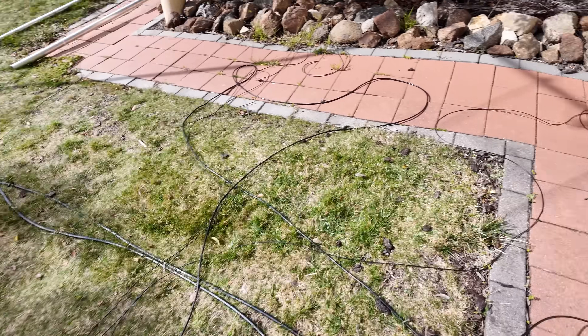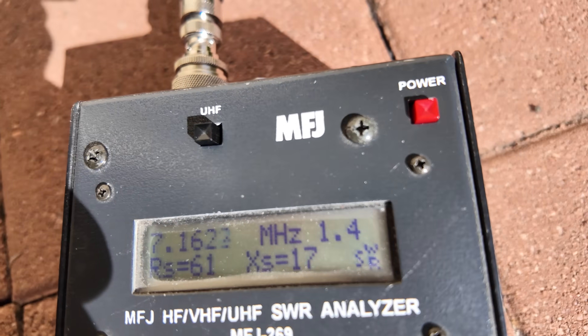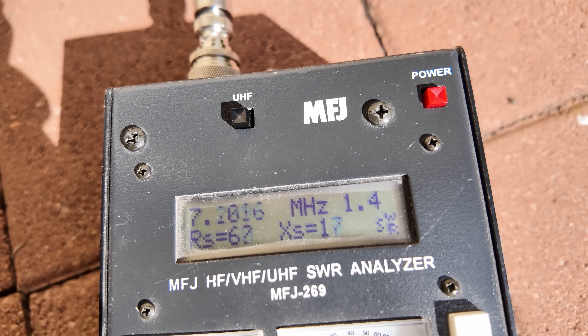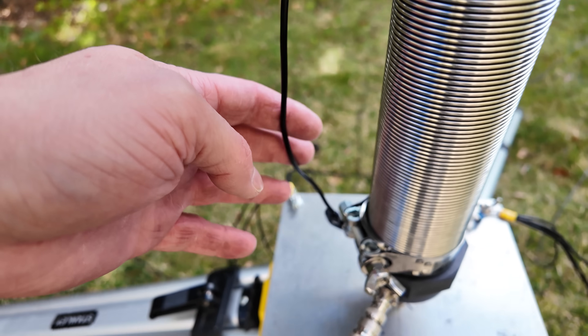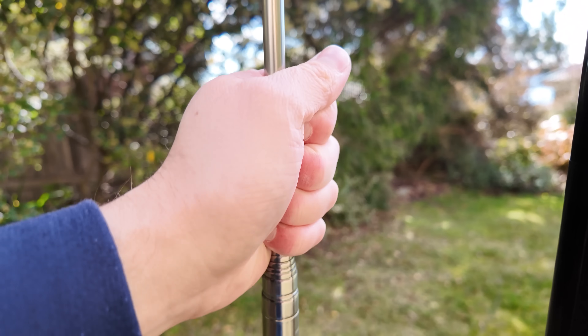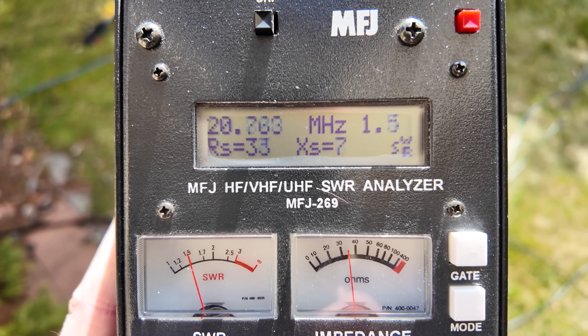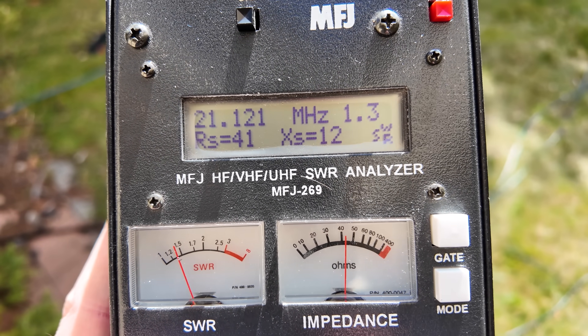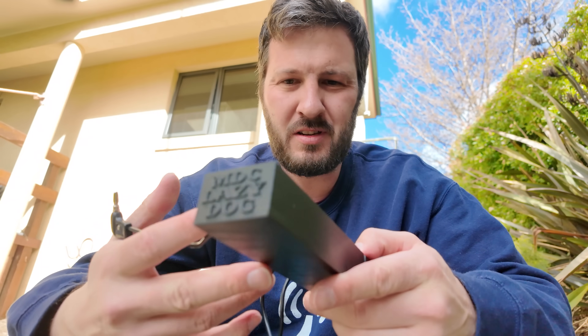With my wire setup I have a 1.4:1 SWR on 40 meters. Now just extended the SS25 and I've got the bypass on. If I reduce the sections even more with a couple of sections in on the Chameleon we've now got 15 meters.